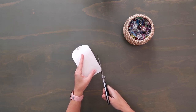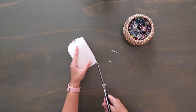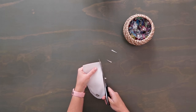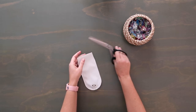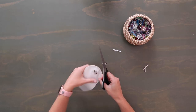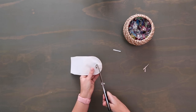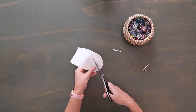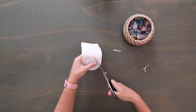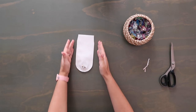Sew along the sides and curved bottom at a quarter-inch seam allowance — do not sew along the top straight edge, but backstitch well at the beginning and end since we'll turn everything out through this small opening. You might want a zipper foot to get close to the hardware. If your material is very thick, you may want to go around a second time so stitches don't rip when turning. Then cut a tall triangle off each corner, getting close to but not cutting the stitches. Around the curve, trim the seam allowance to an eighth-inch or cut small slits toward the thread.